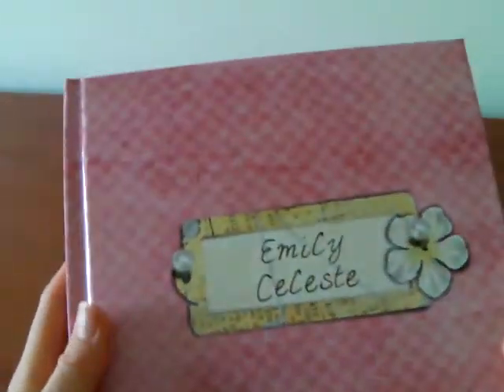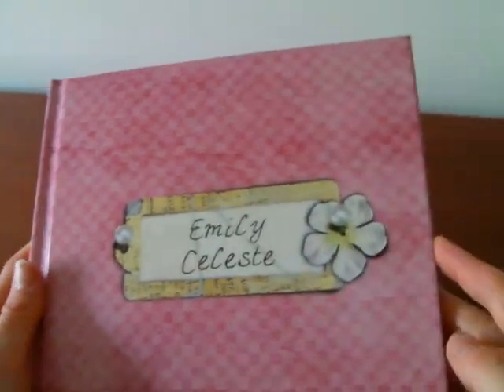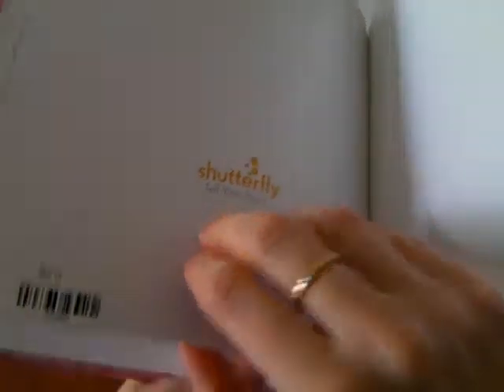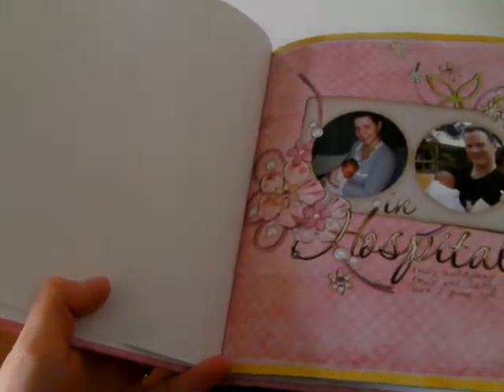This is an album I've been working on for quite a while. It's Emily's first year album, again printed by Shutterfly. I do like this nice paper they include on their pages. This one was a freebie I got given in September.